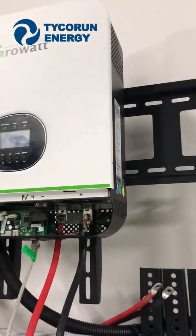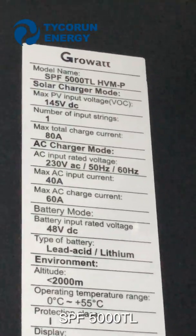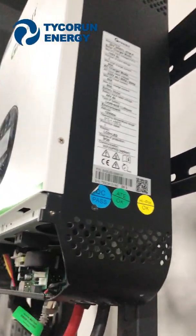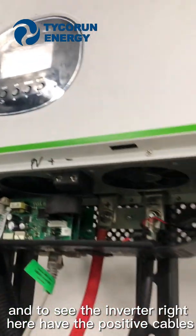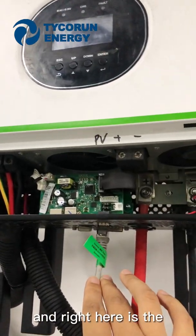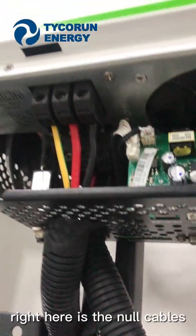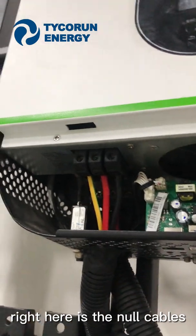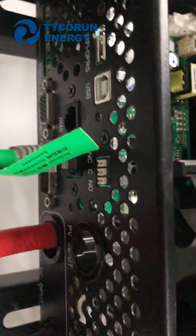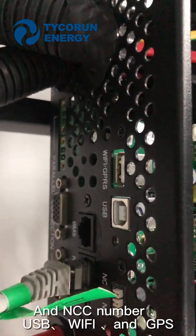Right here is the model of the GuruVar Inverter. It's the SPF 5000 pH. To see the inverter, right here we have the positive cables and negative cables, and right here is the communication port with the inverter. Here are also the USB and Wi-Fi or GPS connections.